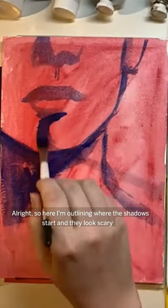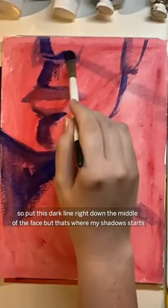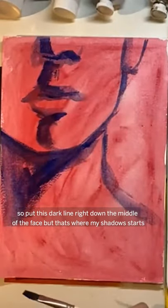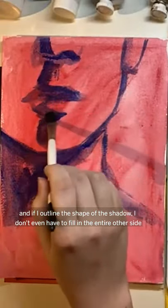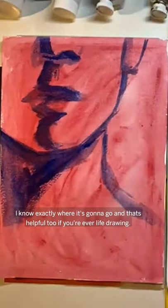So here I'm outlining where the shadows start. It may look scary to put this dark line right down the middle of the face, but that's where my shadow starts. And if I outline the shape of the shadow, I don't even have to fill in the entire other side — I know exactly where it's going to go.